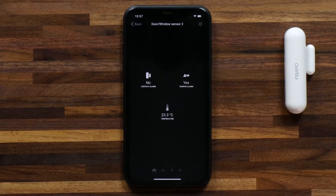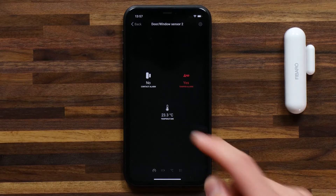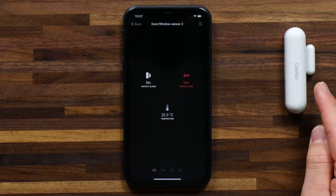So it has a contact alarm, a tamper alarm, and it shows my temperature. Now that contact alarm works on a magnetic field.